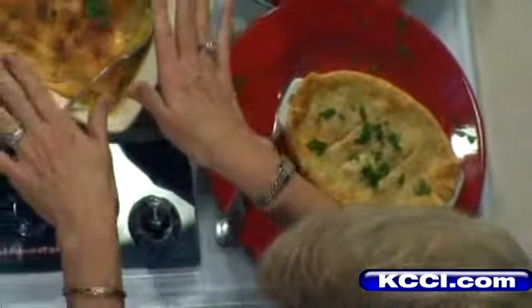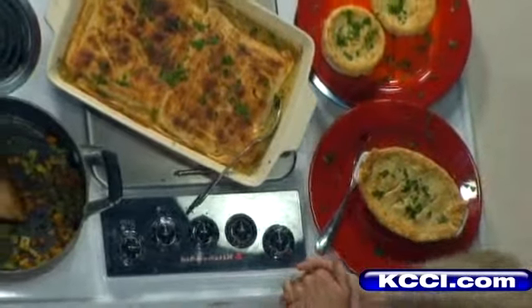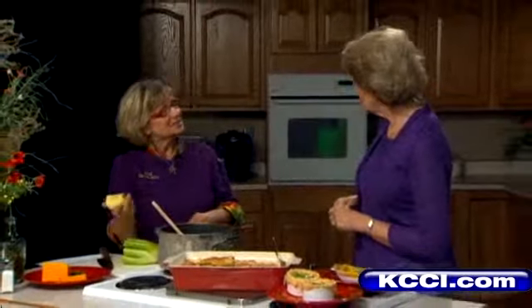What oven temperature and how long do you bake this? It's 375 degrees and about 45 minutes. And for the apples and squash — what kind do you use? What kind of apples do you like to use?